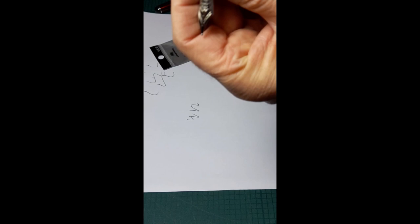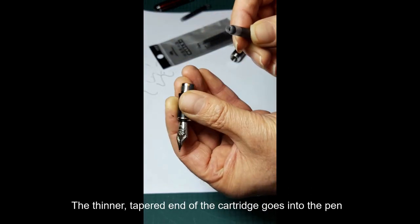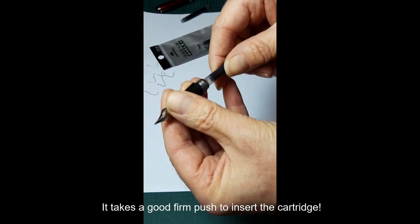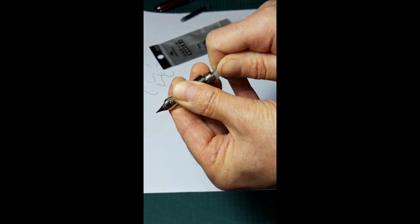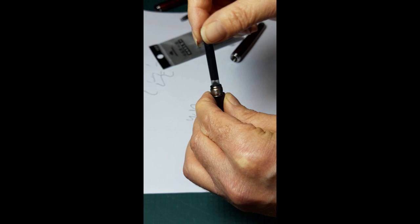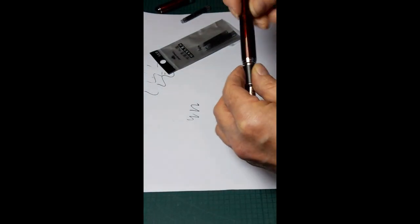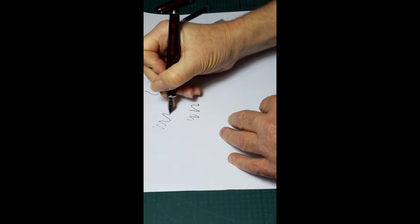Now the thinner end, the tapered end, is the end that goes into the end of the pen. When you insert it you need to use quite a lot of pressure — you should hear a click, like that. Once it's inserted it will be quite firmly held in place, and with a bit of priming it should write OK.